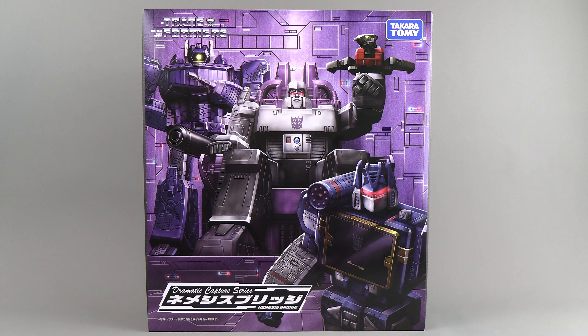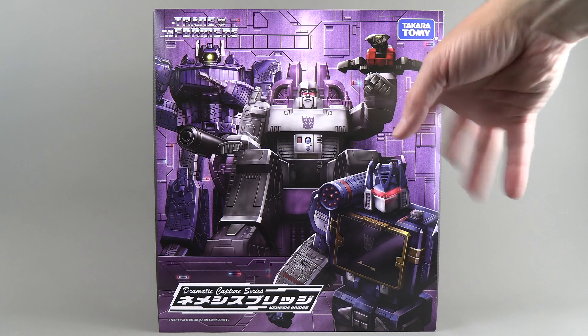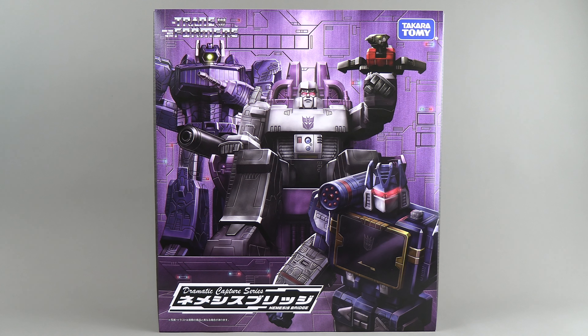Here is the inner box, and it's pretty amazing — some really nice painted linework. This looks like somebody drew it and then did a paint style coloring on top of it. Nice Transformers name at the top, and you've got the Dramatic Capture Series. I'm thinking this depicts the battle from the cartoon.